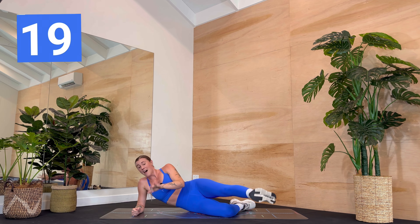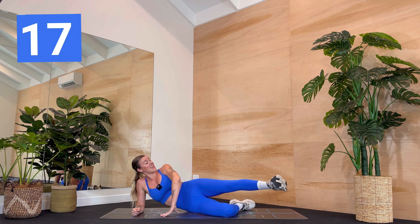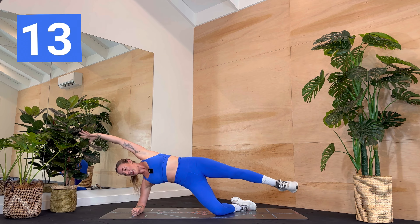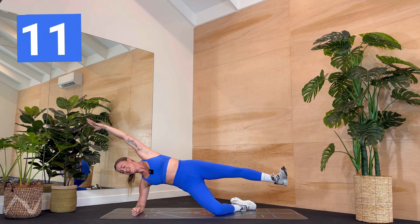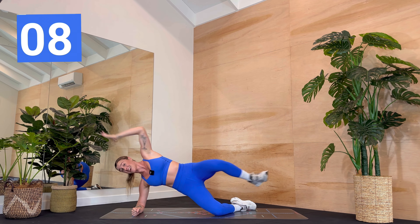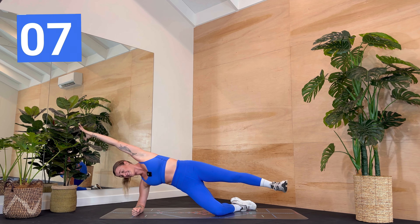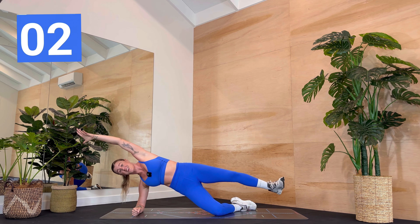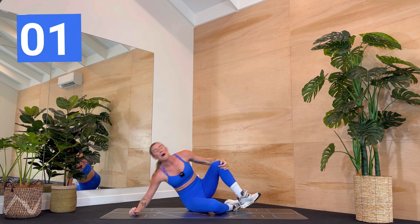Three, two, one — knee to elbow, extend. We can add that arm — option to be up and out. Just ten more seconds, then you've got a break and we're coming to the other side. You're already over halfway through this workout. Last one — rest.